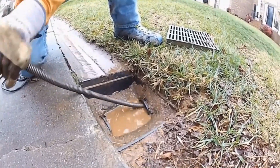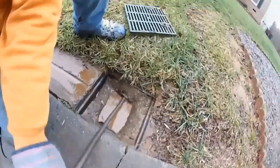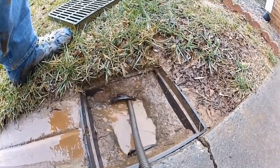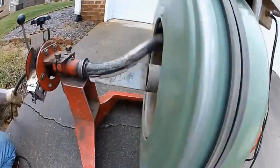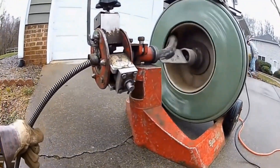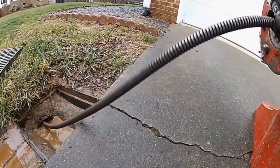Still, running corrugated pipe under the driveway — you will never see us do that, and hopefully you don't contract a driveway contractor that would suggest putting corrugated pipe under your drive. If you decide to tackle this project yourself, these machines are available at good tool rentals and Home Depot, and they're easy to use. They have a transmission and you can easily clean your own line.